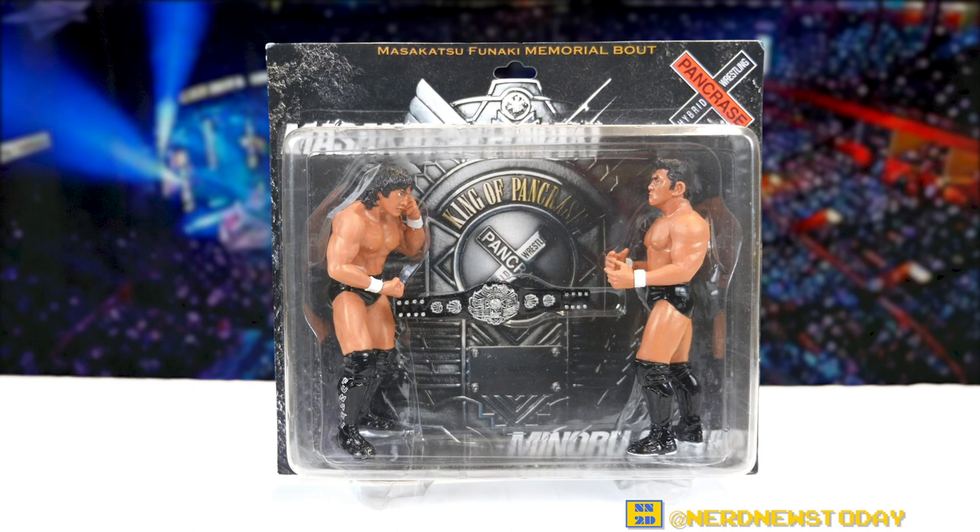Hey, this is Matthew and welcome back to Nerd News Today. It's time for another Japanese wrestling figure review and today we've got ourselves a two-pack to take a look at. This pack here is Masakatsu Funaki versus Minoru Suzuki and it's the Masakatsu Funaki Memorial Bout.